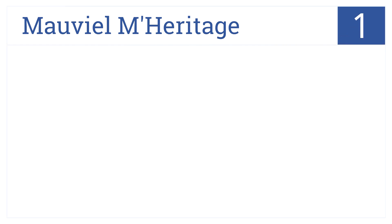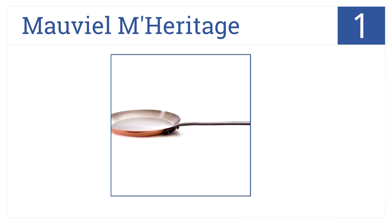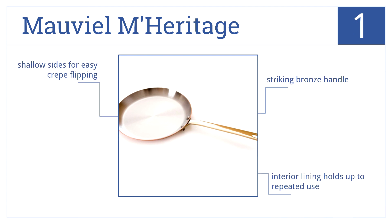And at number 1, with a superconducting copper exterior and large flat bottom, the Novial M-Heritage allows you to quickly and easily make fantastic crepes. It has a striking bronze handle and the interior lining holds up to repeated use. Plus, it has shallow sides for easy crepe flipping.